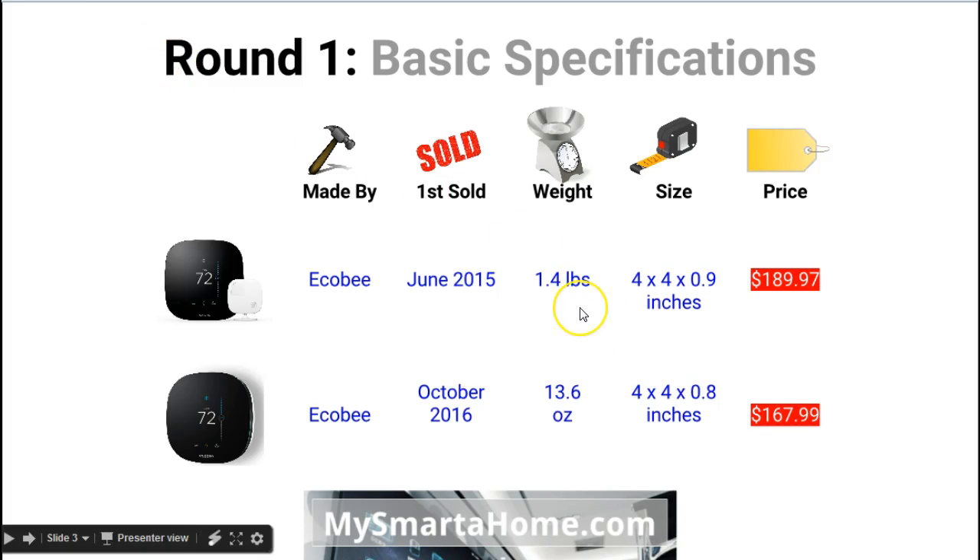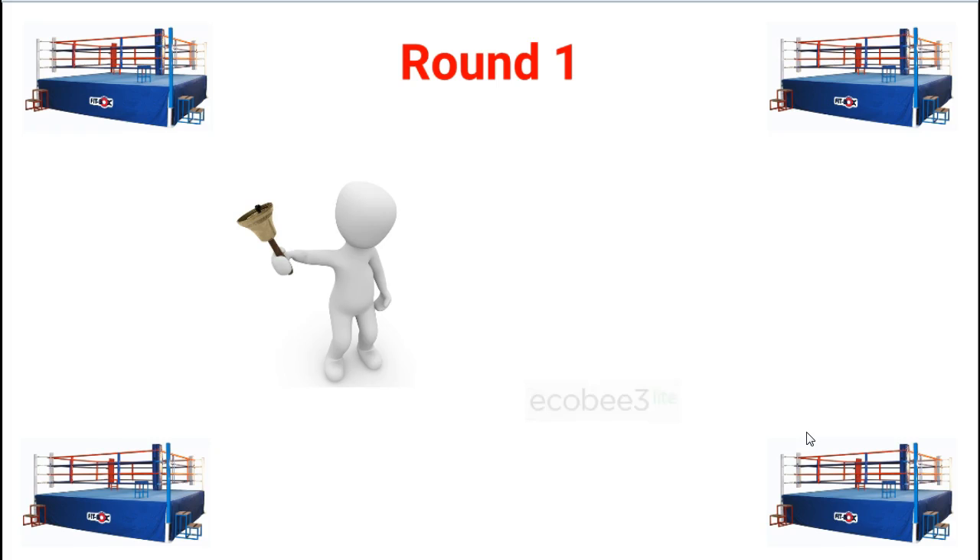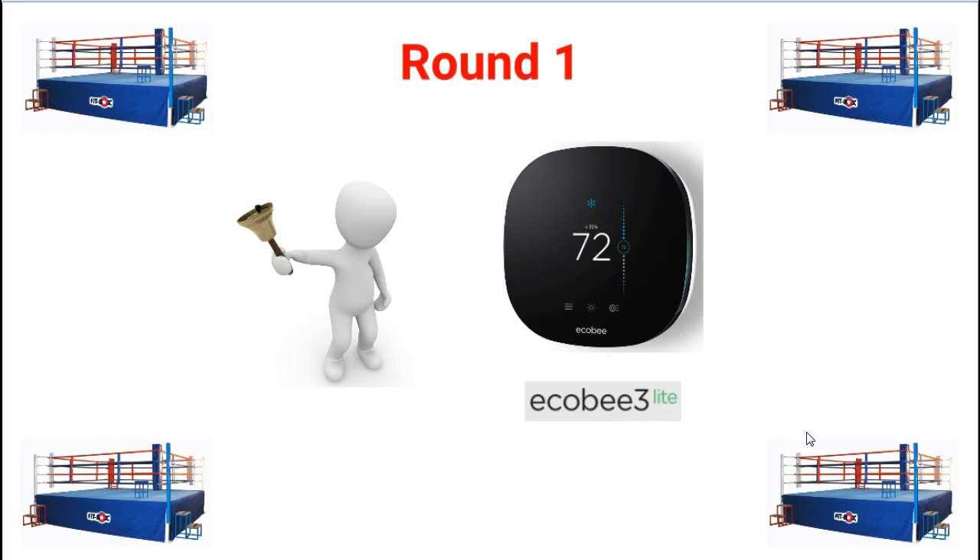In terms of weight, the Ecobee3 is heavier than the Ecobee3 Lite by a few ounces. Size-wise they are almost identical at 4x4 by 0.8 or 0.9 inches. Regarding price — and remember price is subject to change — the Ecobee3 is currently $189.97 whereas the Ecobee3 Lite is $20 cheaper at $167.99. So the winner of round one is the Ecobee3 Lite, as it has a better price and is a newer product.